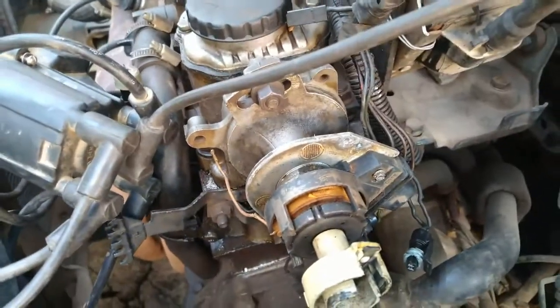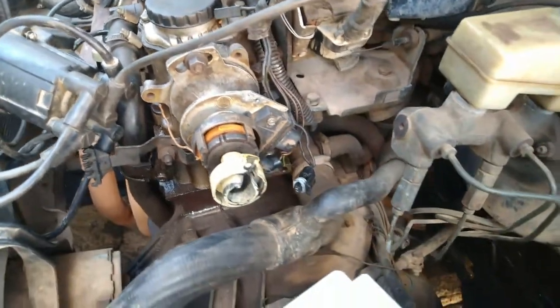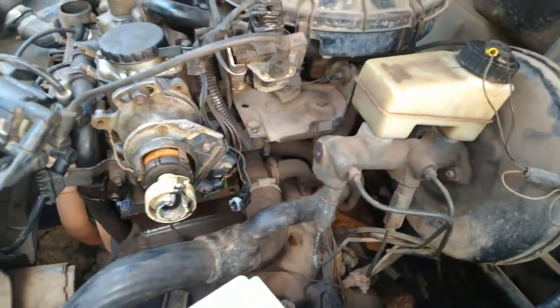Vou tirar esse distribuidor, trocar essa bobina impulsora e fazer os testes pra ver o que tá acontecendo mais, além dessas gambiarras aí.